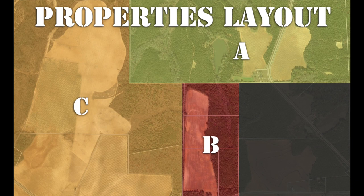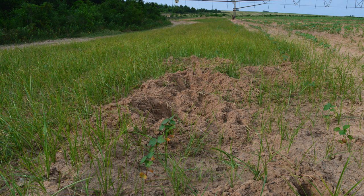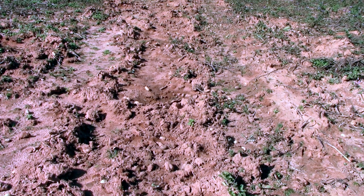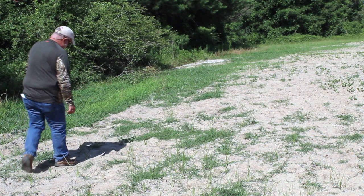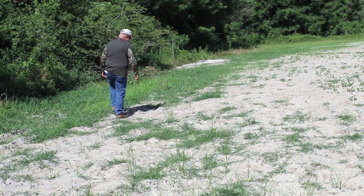However, access was granted to hog control operators for scouting purposes. I began my reconnaissance on Property A with a quick vehicle drive-through, looking for any obvious hog signs as a starting point before gathering more thorough intel on foot. Extensive rooting was discovered on the edge of the 20-acre field adjacent to the planted pines, and in a wildlife food plot in thick timber 575 yards southwest of the field. Foot patrol indicates that a large group is regularly traveling along the timber road between the field and the food plot.